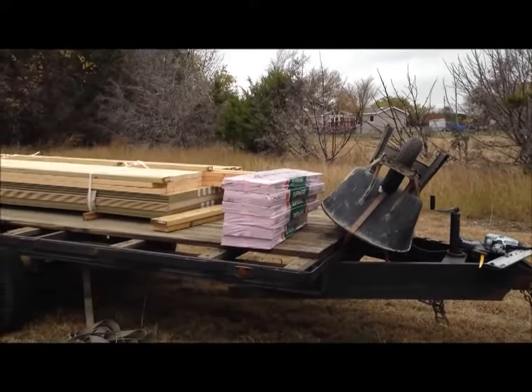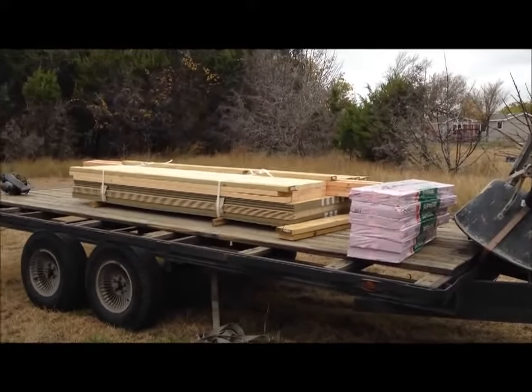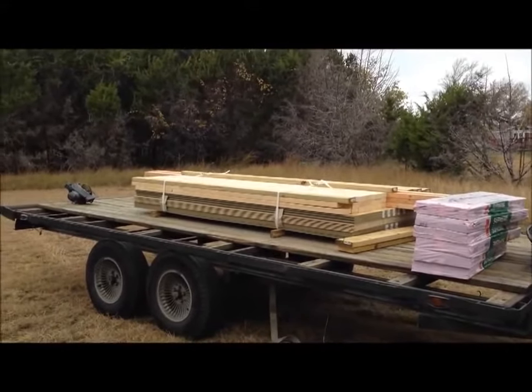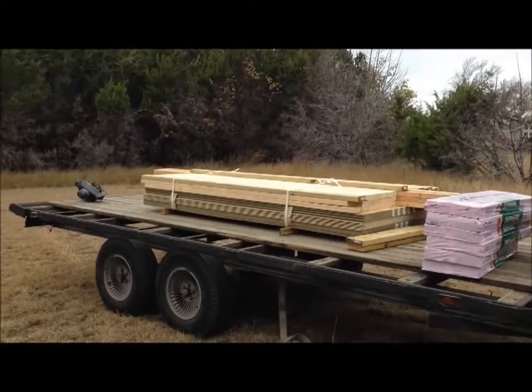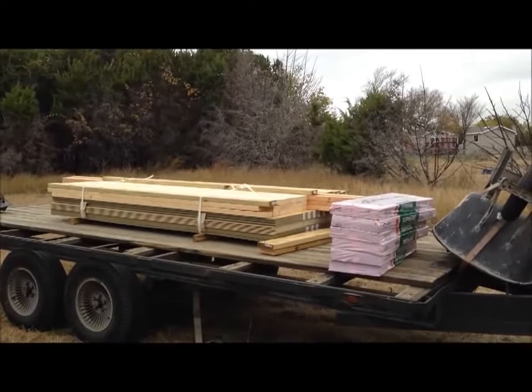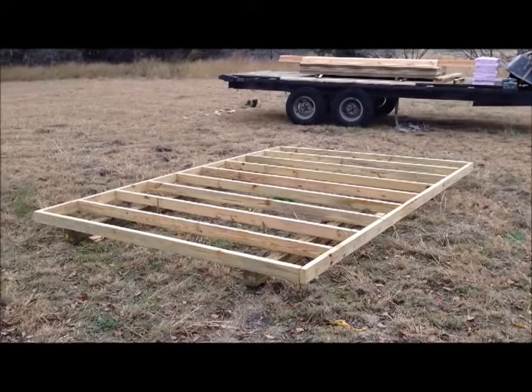I just arrived, got all the lumber and everything on my trailer. Gonna build a little 8 by 12 barn today, so let's get started. There we go, we got a little 8 by 12 floor all framed up and ready to go.